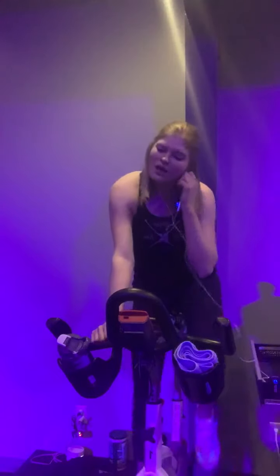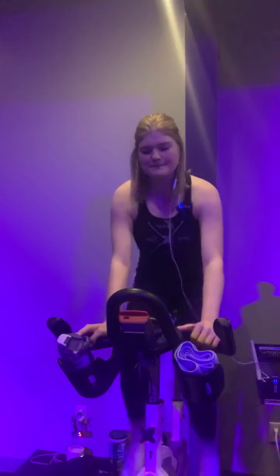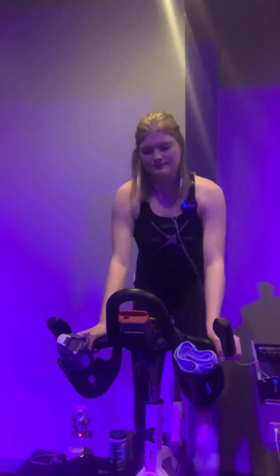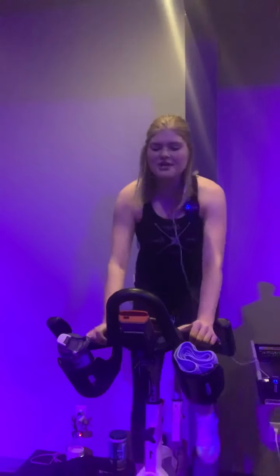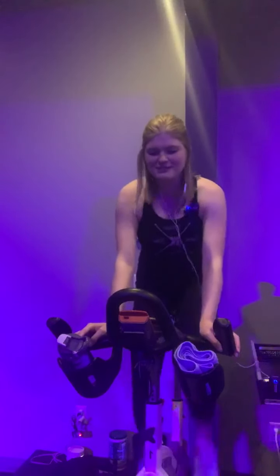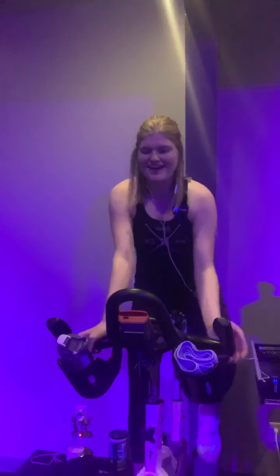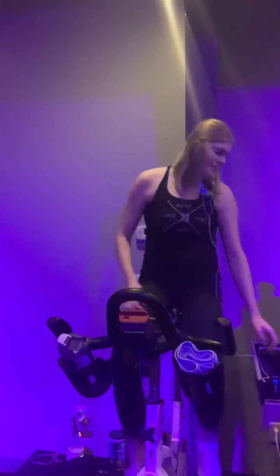In 4, 3, 2, 1 — right here, bring it up, push push push. We are here right to the end of the song, all-out effort, 9 to 10 out of 10. You're pushing yourself here. Those legs should be warm. 30 seconds — hang on to it, don't stop. And recover. Nice work everybody. Grab a sip of water, take your recovery. We're going into a climb now.